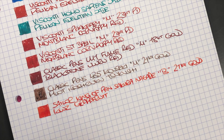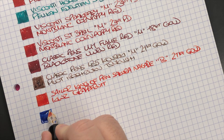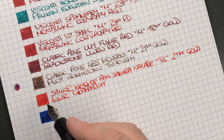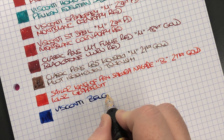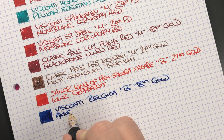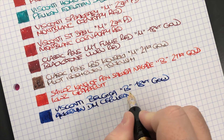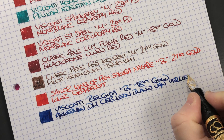The next pen is the Visconti Belgica. I'd say this broad nib actually writes closer to a 1.1, maybe almost a 1.3 stub — that's how it seems to me. It's a broad 18 carat gold nib, quite firm, but I still like how it writes. The ink is Akkerman Dutch Masters Cerulean Bleu van Vermeer — abbreviated because the full name would run out of space on the page.